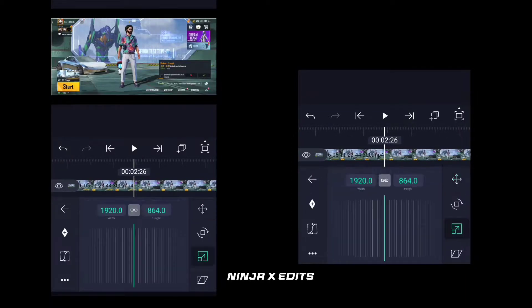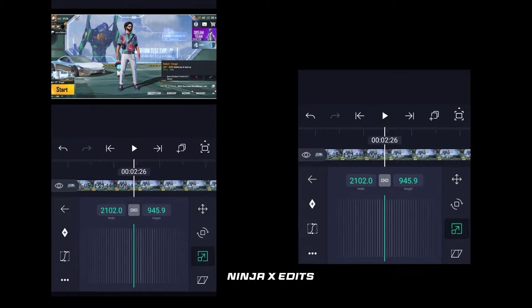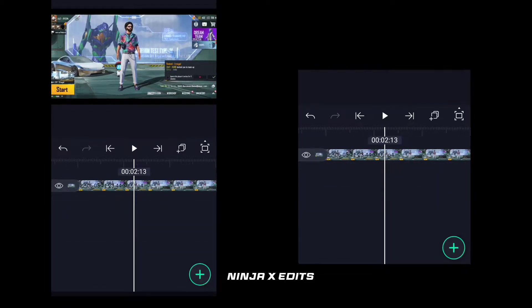First, you have to use a mark, and then you can crop the video as much as possible. Then you will see where the invitation comes, and you will get a mark where the invitation is finished.